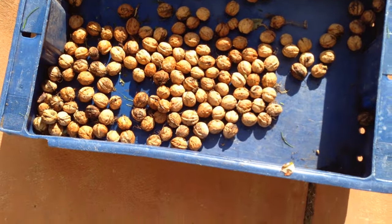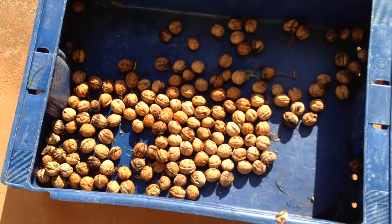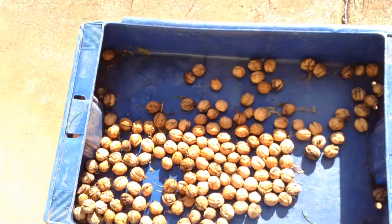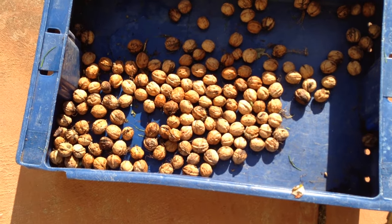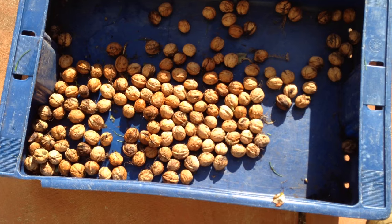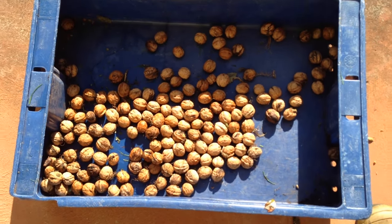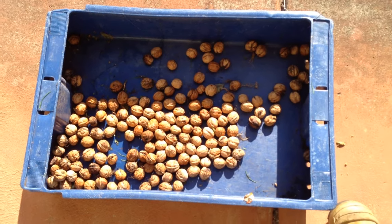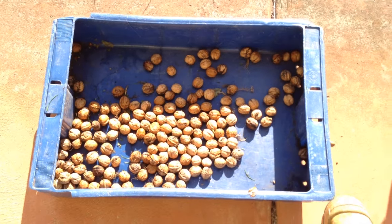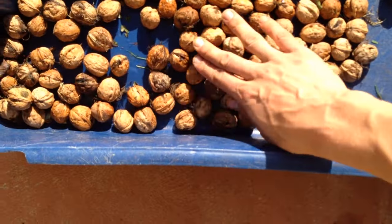After you pick them you want to keep them in a sunny spot and let them dry for about two weeks or so. This allows them to get rid of some moisture, because if you crack one open right now and eat it, it won't taste good — it definitely does not taste like walnuts should. If you let them dry out for a couple of weeks though, then they taste like walnuts.